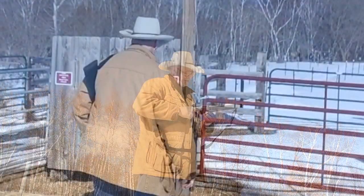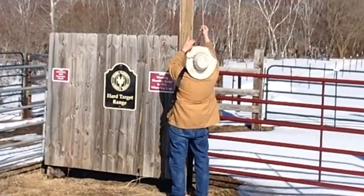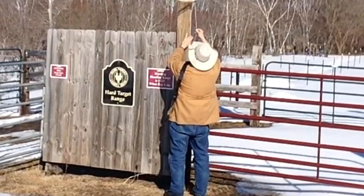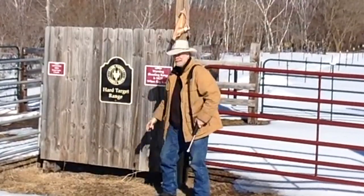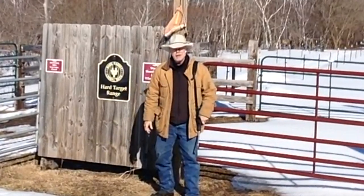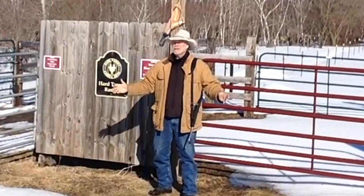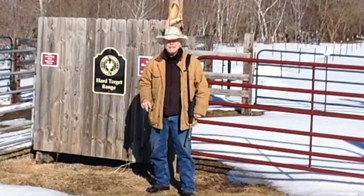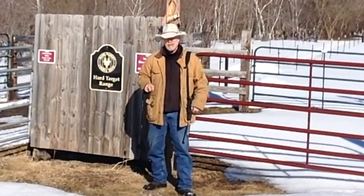What a nice gun! Well, there you go guys — there's another episode of the Hard Target Range. What a gorgeous day, a little cold, but bright and sunny — a great day to be alive. Thanks for tuning in. Till next time, from Mr. Holster and Jack, go out and stay safe.